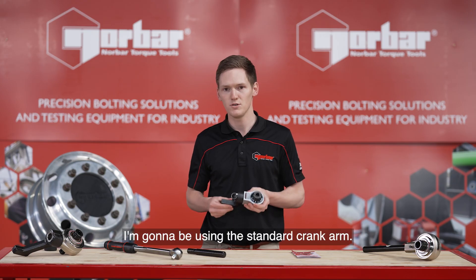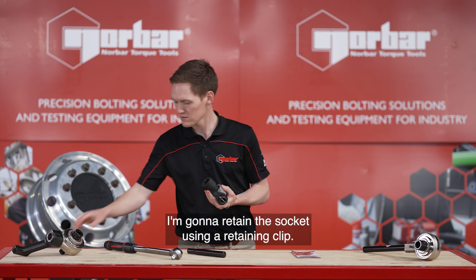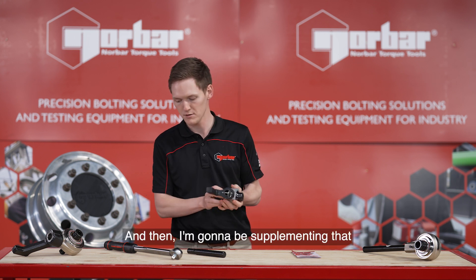For this demonstration I'm going to be using the standard cranked arm. I'm going to retain the socket using a retaining clip and then I'm going to be supplementing that with our professional 200 torque wrench.